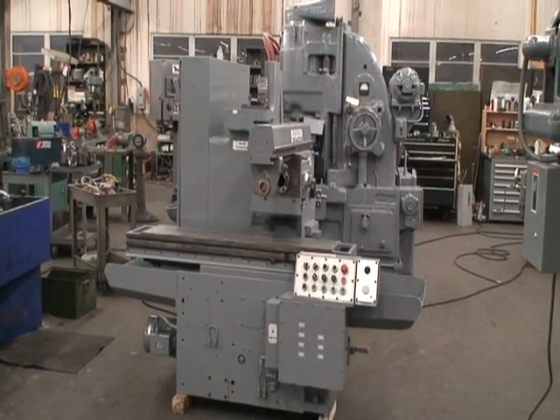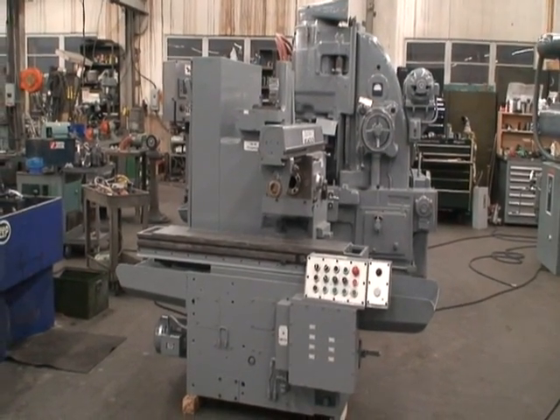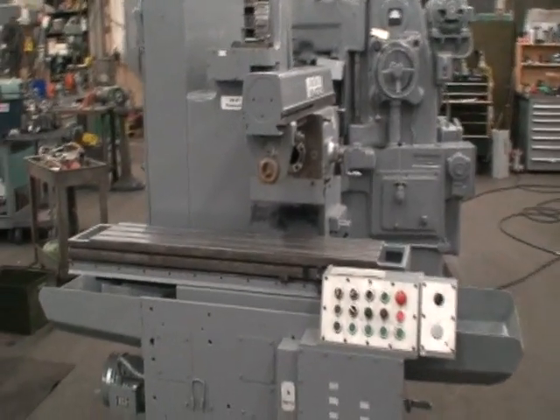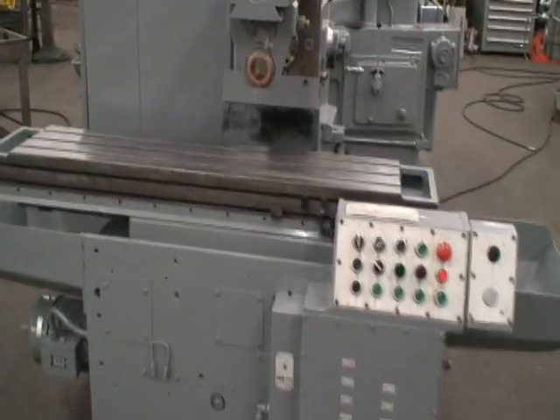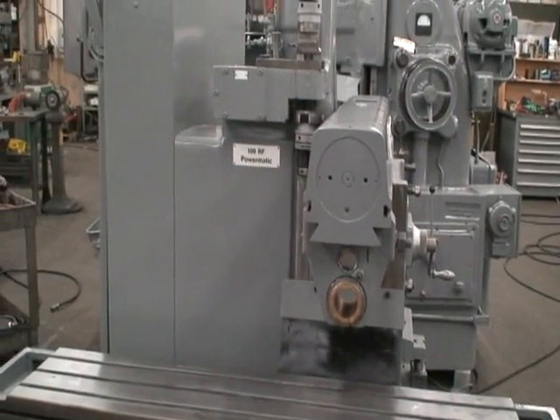It's a model 107 122 Powermatic, built new in 1985. It has a table size of 12 by 54 inches with a 24-inch table travel, 10-inch vertical adjustment of the spindle carrier up and down — rise and fall.